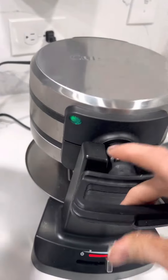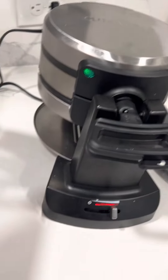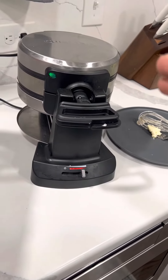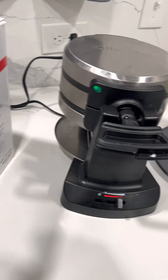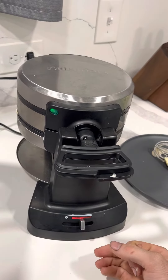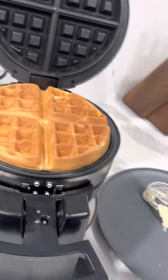You'll just shut that — it's got a green light for when it's ready. This one is almost done. When you hear a beep, that means it's done. So just like that — that means it's done, you just lift this up.